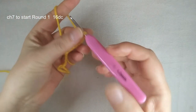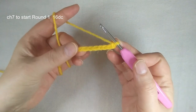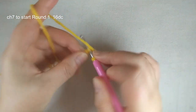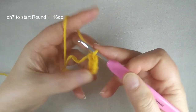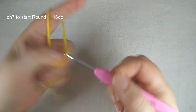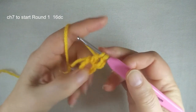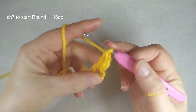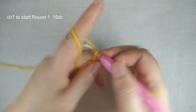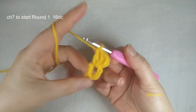Hello everyone, welcome to my channel. Now we start to do this project, it's very beautiful. We have chain 7, we use the first stitch, we make slip stitch and now we have a circle. We do double crochet in this circle, so we do chain 3 to use for the first double crochet. We make 16 double crochet total.